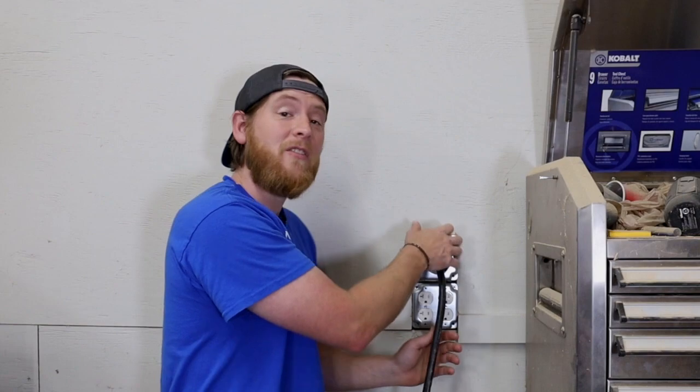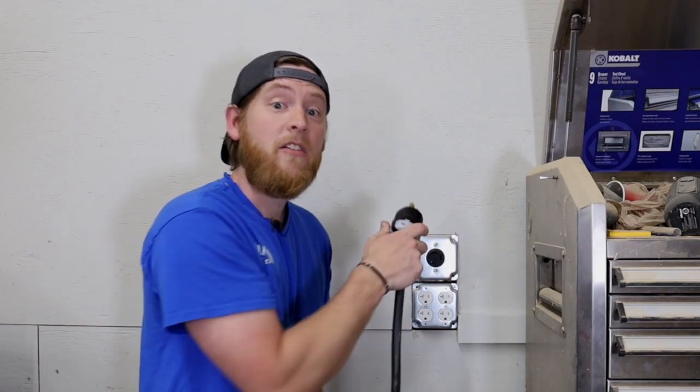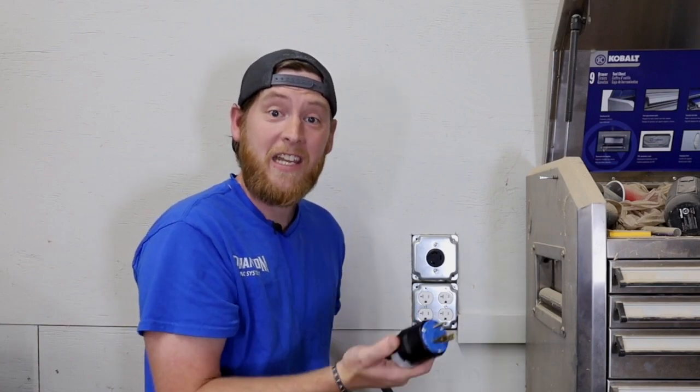The one thing I always stress to people about CNC electrical is to always wire your CNC to a plug. Don't ever hardwire it into your electrical panel, because if severe weather comes you want to be able to disconnect your CNC from the power grid. So if there are lightning strikes or power surges, they cannot affect your CNC machine.